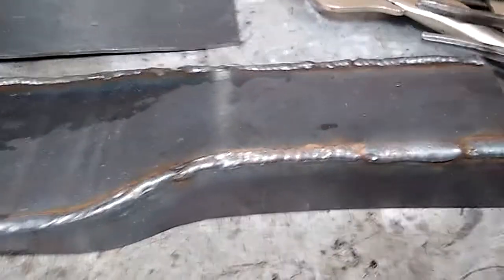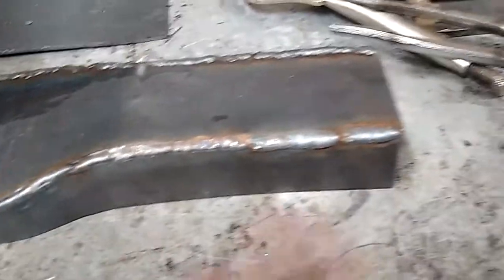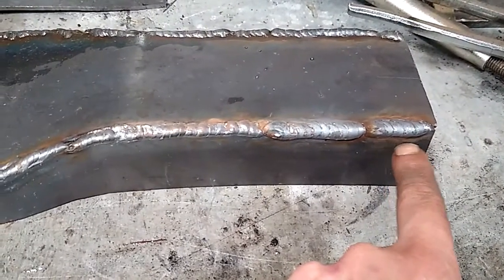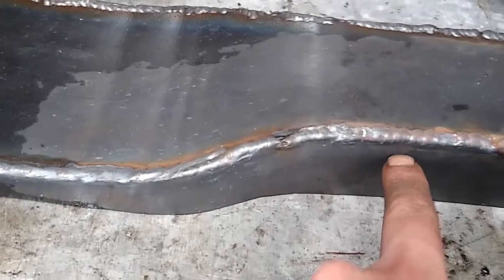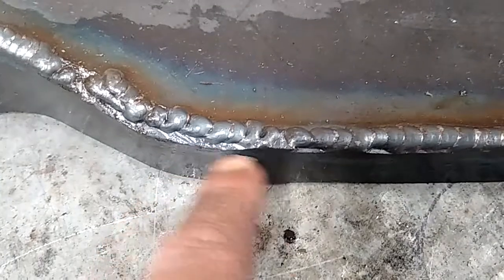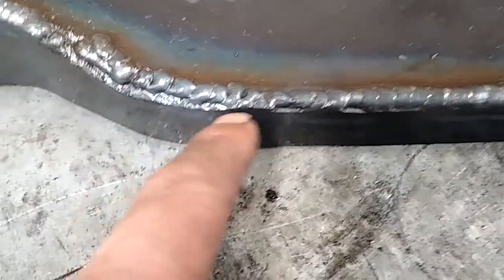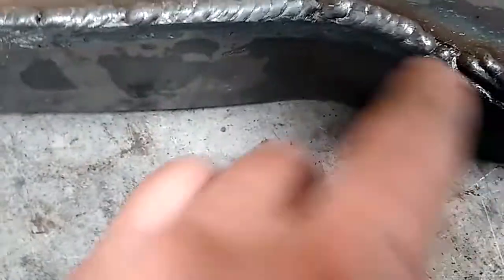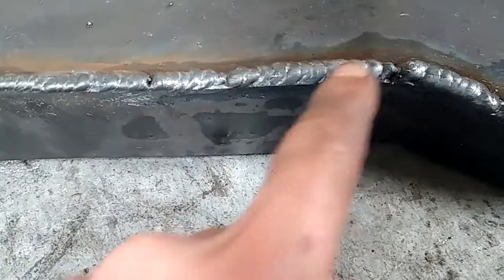Recap: I did a bunch of different welds here to check how they come out. The MIG like TIG — this first one was welding as if it were half as thick. This was a little less than half. This was about a third as thick. And on the other side, I welded it as if it was a quarter as thick. You can really see why this doesn't work — you get essentially no penetration.